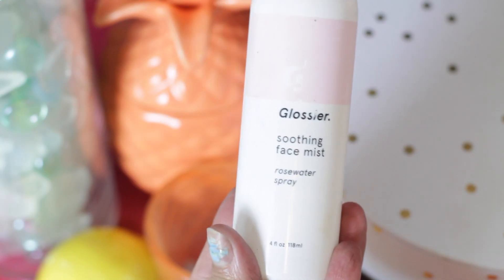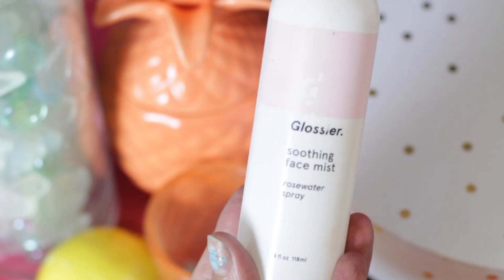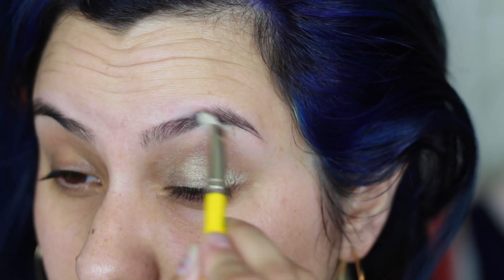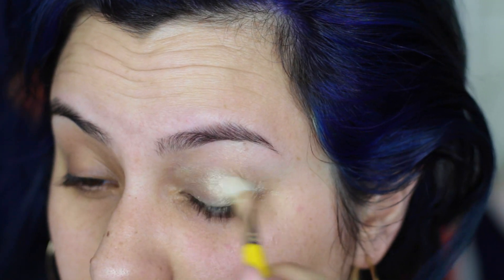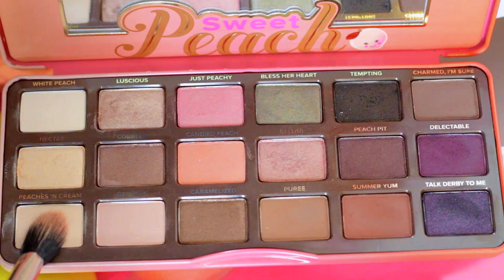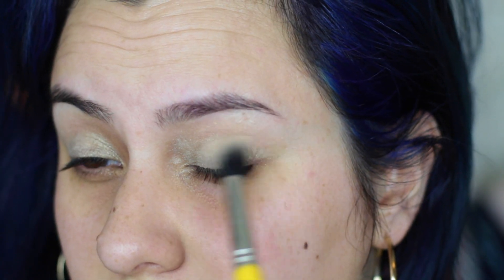I'm going to be using a full coverage foundation so I want to add a little moisture into my skin by spraying the Glossier Soothing Face Mist directly onto my skin and then pressing it in with a Real Techniques sponge. Today I'm using the Too Faced Candlelight Primer to prime my lids — this has a golden hue which I thought would really add to the peach look. I'm setting that with Peaches and Cream, which will help with all the blending we're going to do.